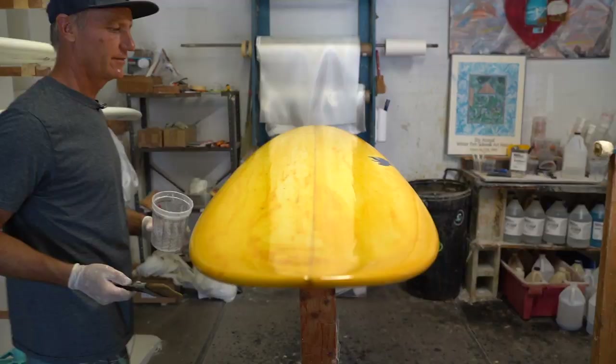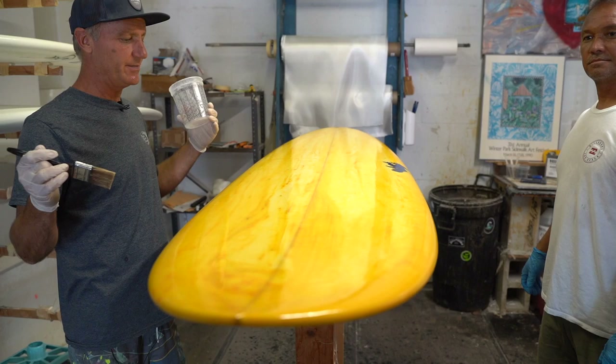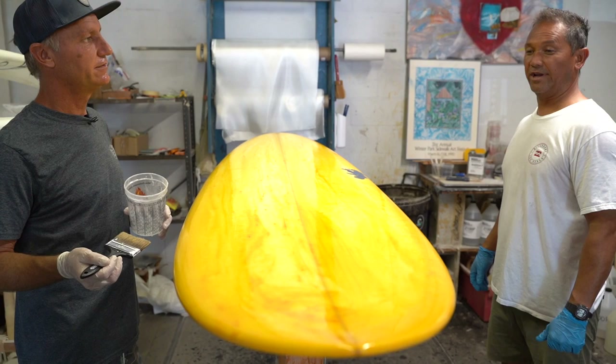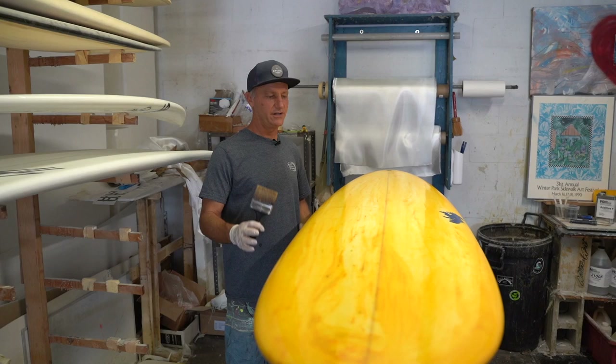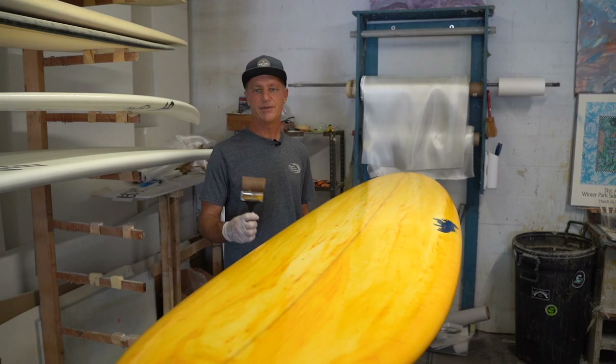Now I'm just going to let it set — we're not going to kick up any dust. What does it normally take before we can flip it? Usually with Quick Kick, an hour and a half to two hours you can flip it and do the other side. The fast might be two to two and a half hours. We're going to let this lay flat, come back in a few hours, flip the board over, do our prep sand, then a bottom hot coat, and she'll be ready to sand and ride.